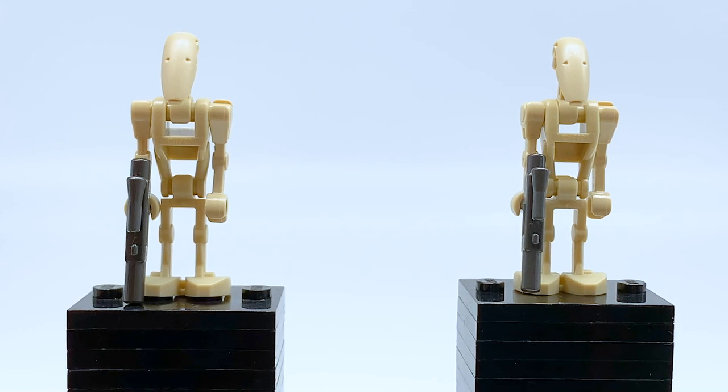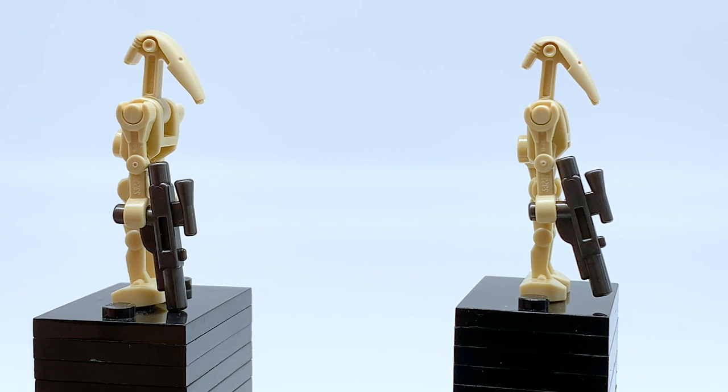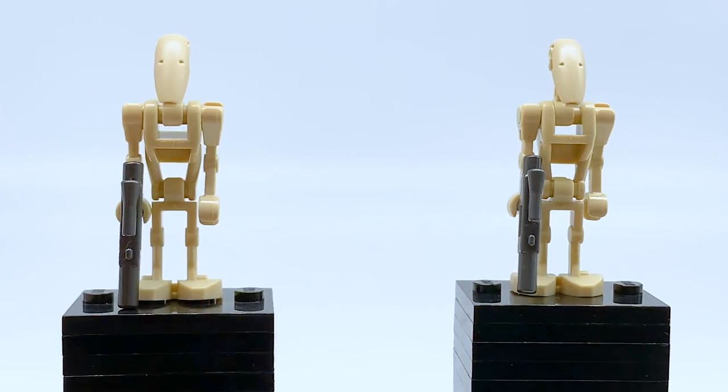The final two minifigures are the two battle droids — obviously not much to say about them. Their design has not changed since 1999, but it hasn't changed for a reason: it is a very good design and it's always nice to get more. Something kind of cool about them is they come with gunmetal gray guns instead of just black ones, which I know is not as uncommon as it used to be, but there was a long time in LEGO Star Wars history where the only blasters we got were just plain black ones, so it's nice to get some color variation even if it has become more common.